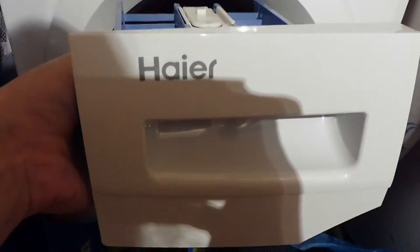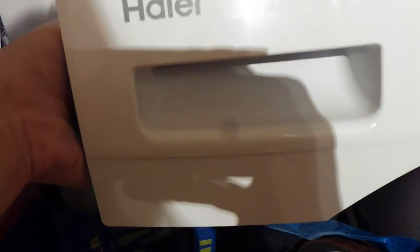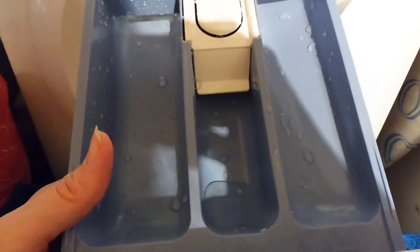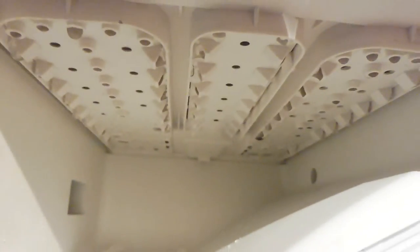I've just read in the instruction manual that you're supposed to clean the detergent drawer once a week, and to that end it comes fully out. Even though I've never used it, it's got some water in it because the machine tries to flush it through - not knowing I've got a detergent ball in the drum. I'll probably have to dry it down if I don't want mould to build up, because it could build up on the roof of the detergent drawer. I remember with my previous machine after 15 years it used to get black up there, so that's worth bearing in mind.